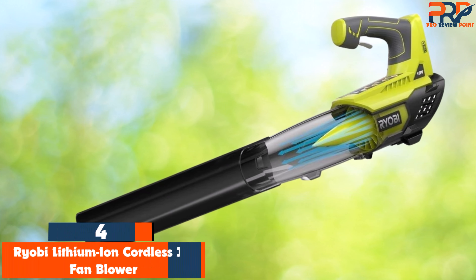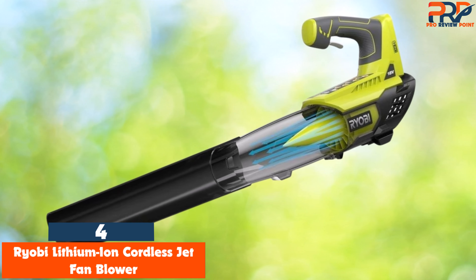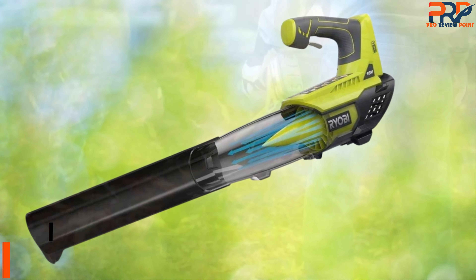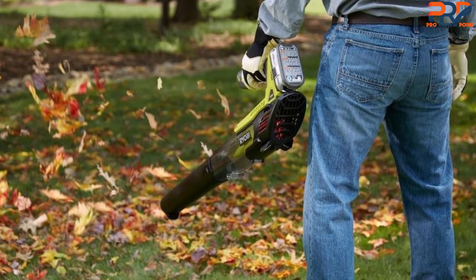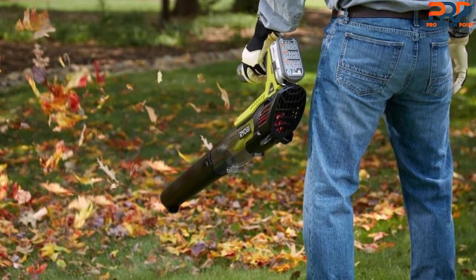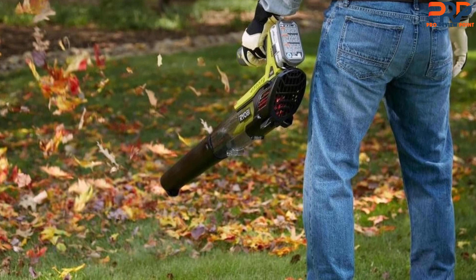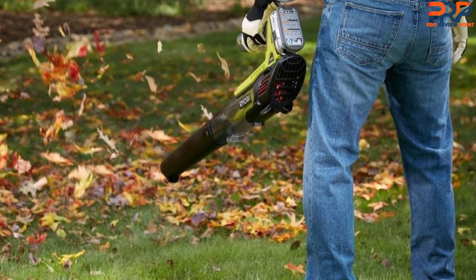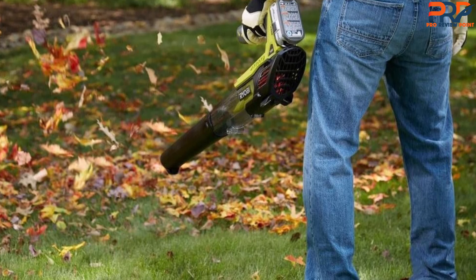Up next in fourth place is the Ryobi Lithium-Ion Cordless Jet Fan Blower. After testing the Ryobi Cordless Battery Jet Fan Leaf Blower in our lab, we found that it offers plenty of power and convenience for its price. Further testing at one of our own yards over six months confirmed its performance. It easily cleared leaves, spider webs, grass, sticks, and more, while being lightweight and compact enough to operate with one hand, all without the hassle of a cord or the fumes of a gas model.